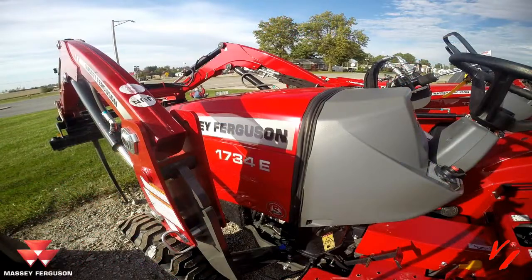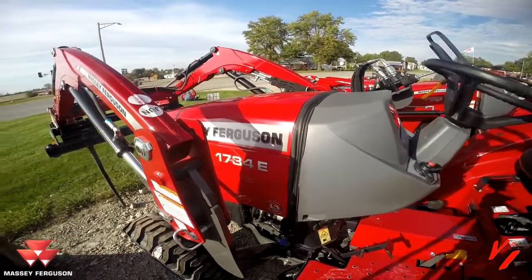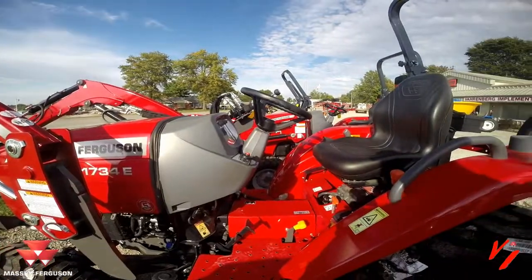Welcome to The Basics at Varnberg Implement in Higginsville, Missouri. Today we're going to show you the Massey Ferguson 1734E and the proper way to start this tractor.